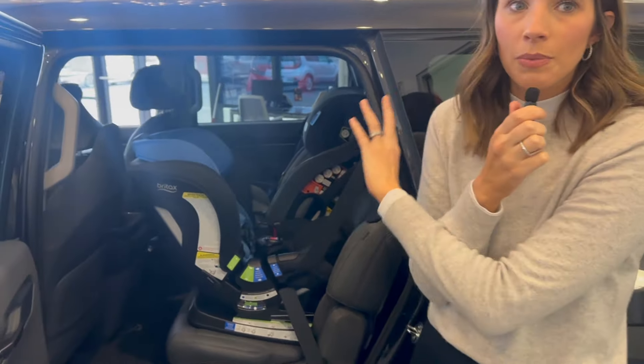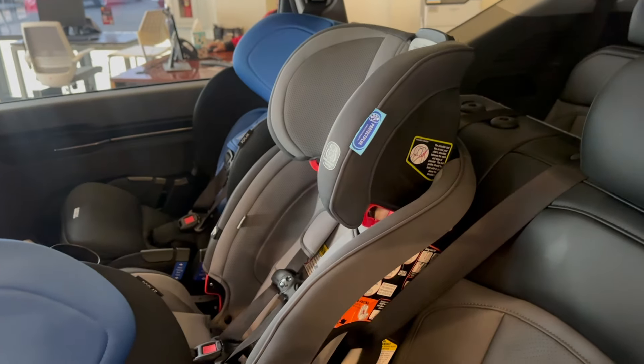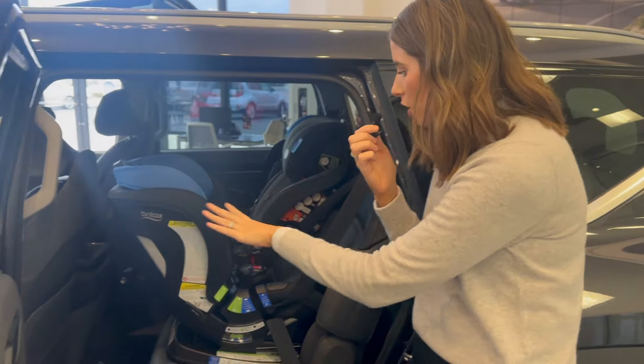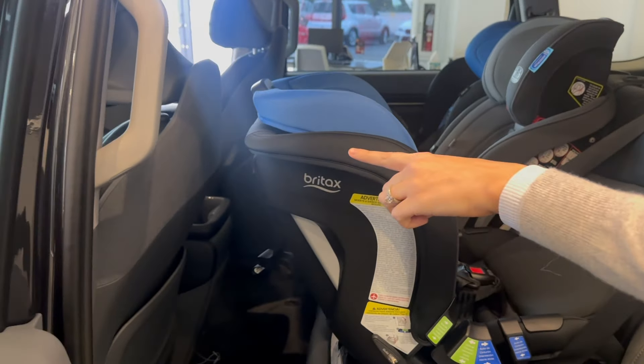I started with the middle seat, which is something I always do when installing three across, because I want to make sure I have a good installation in the middle. The LX3 fit really well there. I probably didn't have to remove the headrest, but I opted to anyway. Then I installed a Britax Poplar rear-facing — look at that clearance, you guys.